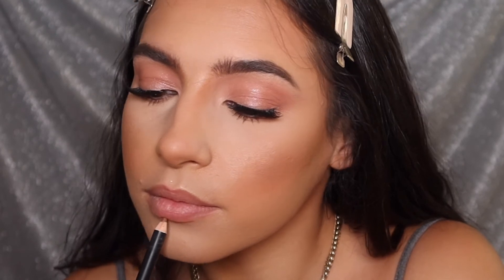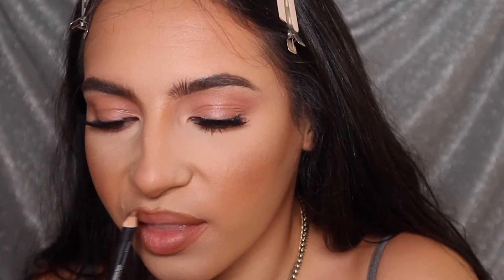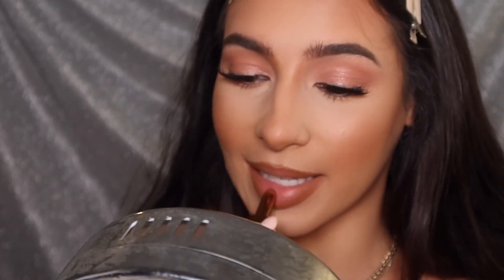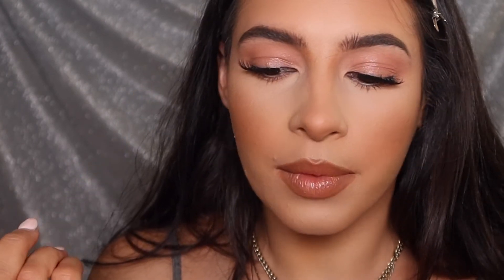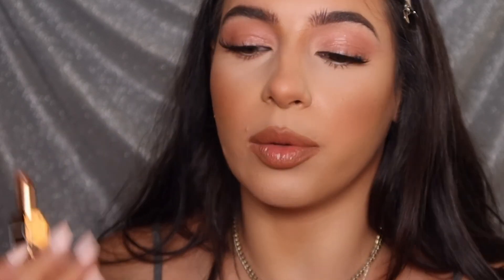For lips I'm going in with Morphe in the shade Sweet Tea. I'm also using this NARS lipstick in Laguna — this was actually my free birthday gift from Sephora. I really love taking this out with me because it's kind of sheer and super hydrating but it does have a little bit of color, so it's perfect for touching up throughout the day. I would actually recommend this for brides on your wedding day — it's going to keep your lips looking juicy and give them back a little color and life when your lipstick wears off.